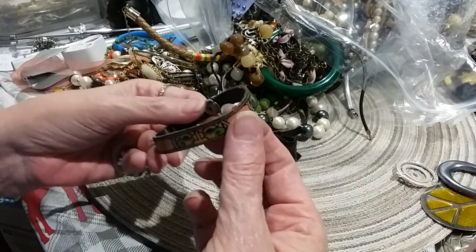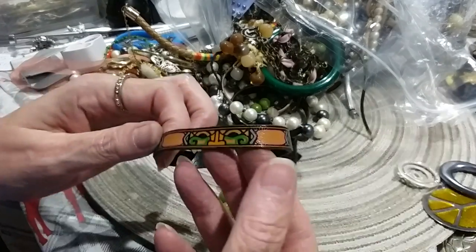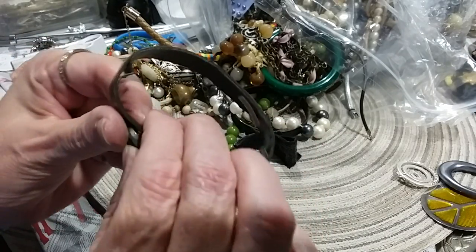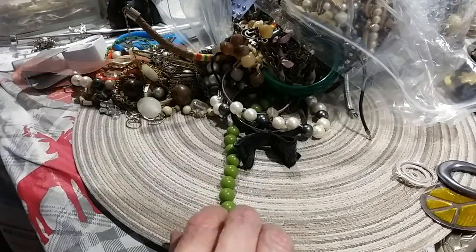This has got some issue here where it's coming apart. It's made in Indonesia. It's a little snap bracelet. It'd be good in a junk journal — cut it up.